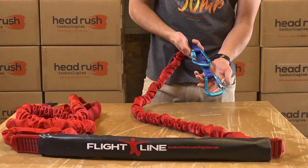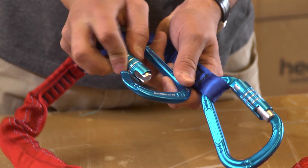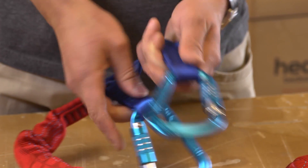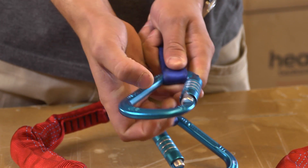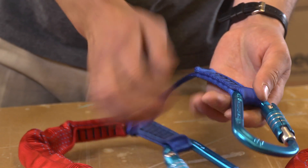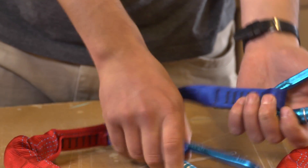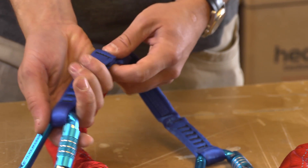For the daily OPA and ripcord assembly inspection, start by examining the two carabiners. Carabiners should be installed so the gates are opposite and opposed. Check the carabiners for wear or damage and for the correct and smooth operation of the gate and locking mechanism. Inspect the webbing connection points for excess wear, loose threads, or damage.